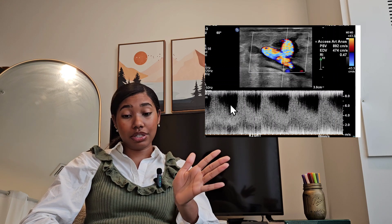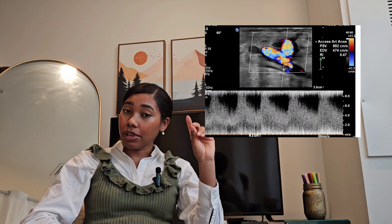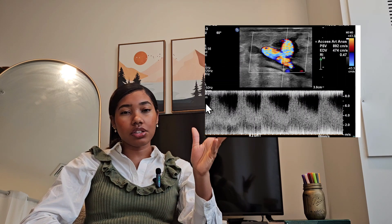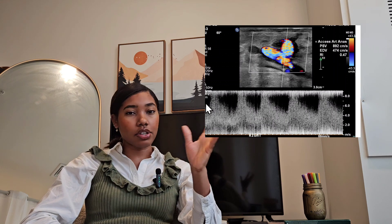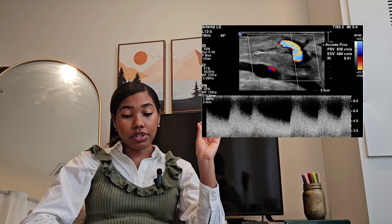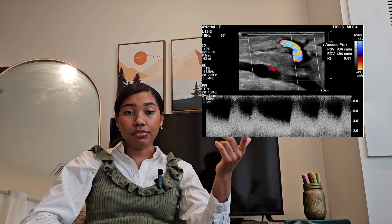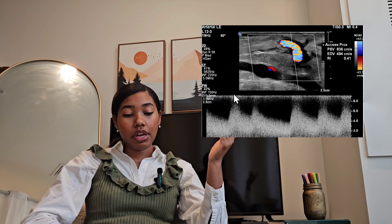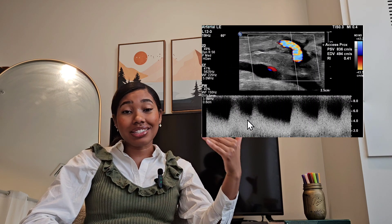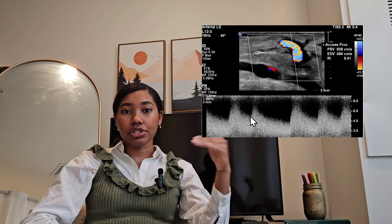As far as your color Doppler image, it's going to look crazy. You do have to play with the scale and color gain, but it's not going to look uniform — it's going to show a lot of aliasing with most fistulas. Now you move on to the proximal fistula. I took some velocities here; the high velocities are continuing in this fistula, but essentially you're just progressing and sticking with the protocol.